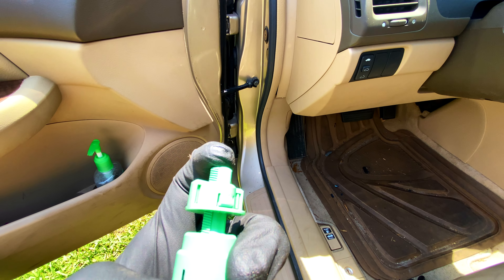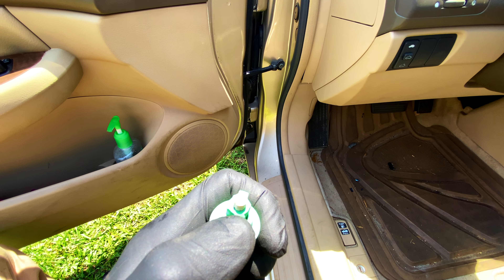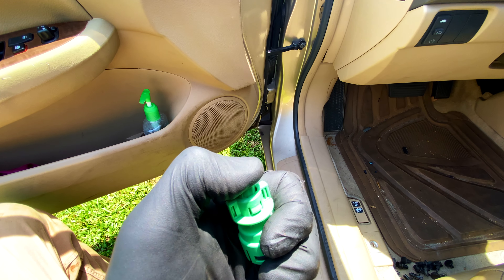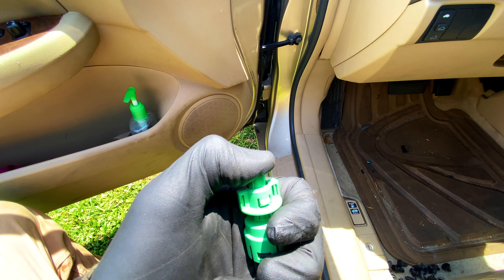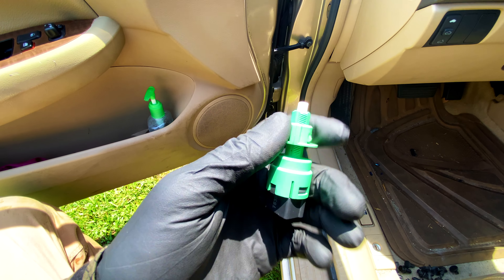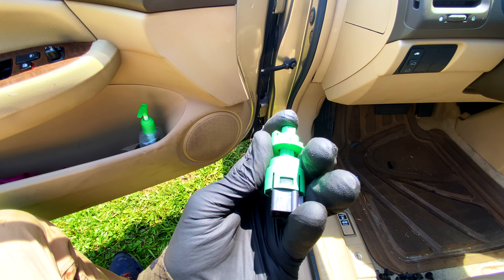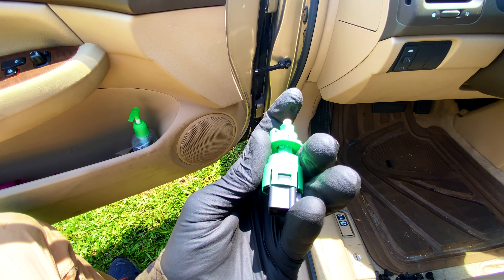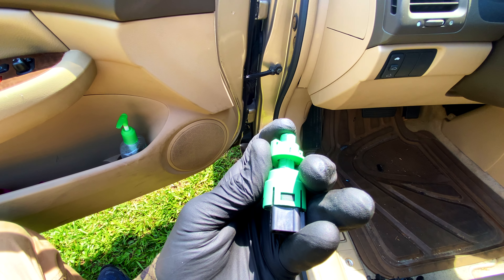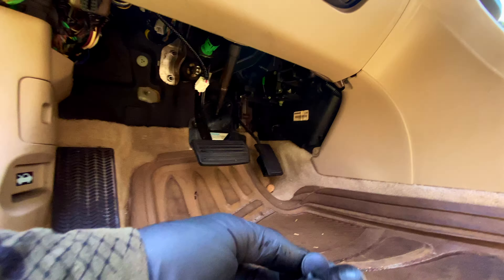Essentially, what happens is this piece goes in and out and that turns the brakes on and off at the pedal. There's a section where this rests against it, and as you press the brake that action happens. The plunger still seems to be operating, which likely means the switch is still good — it's just not making contact on the brake pedal side. Imagine this being the brake pedal: on, off, on, off.